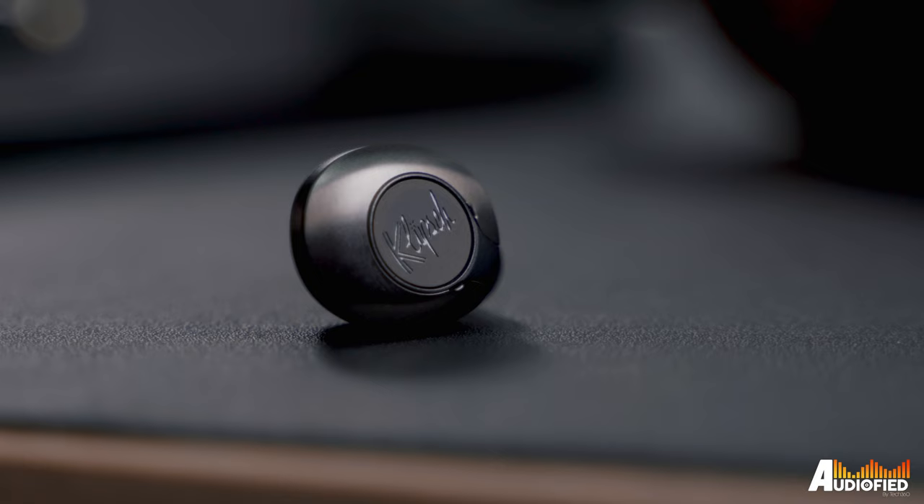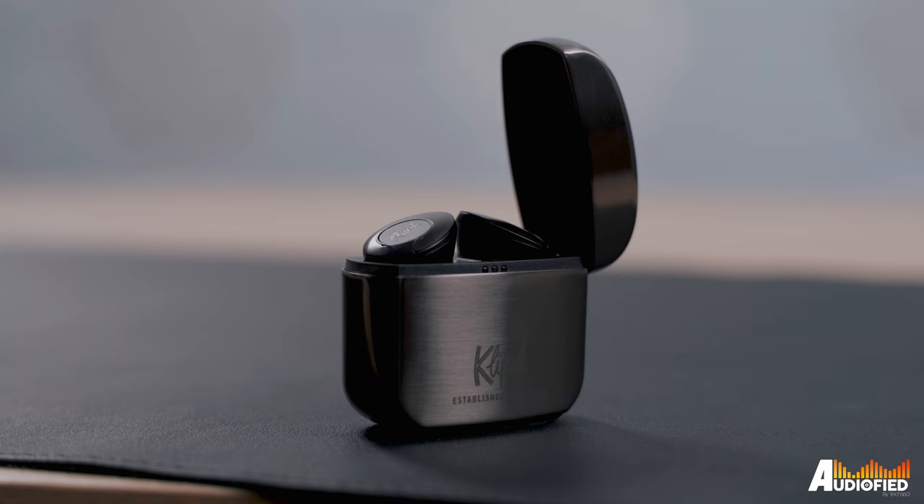Hey guys, we have the Klipsch T5 II True Wireless ANC earbuds with us today, and it's eye-catching as always. Before we get into the review, don't forget to hit that subscribe button and turn on notifications so you don't miss out on upcoming videos.